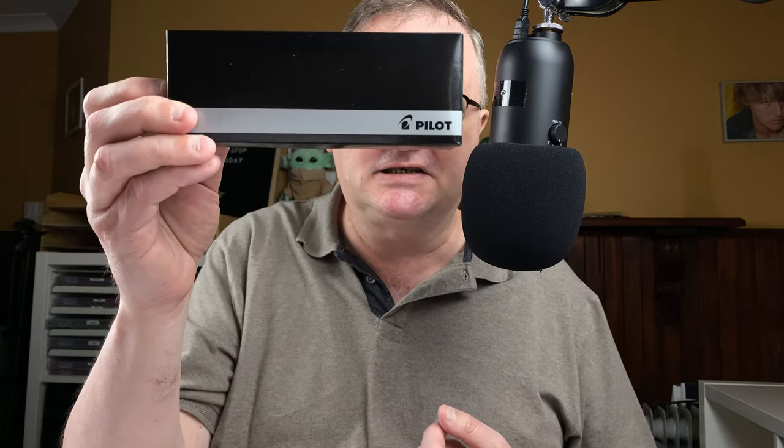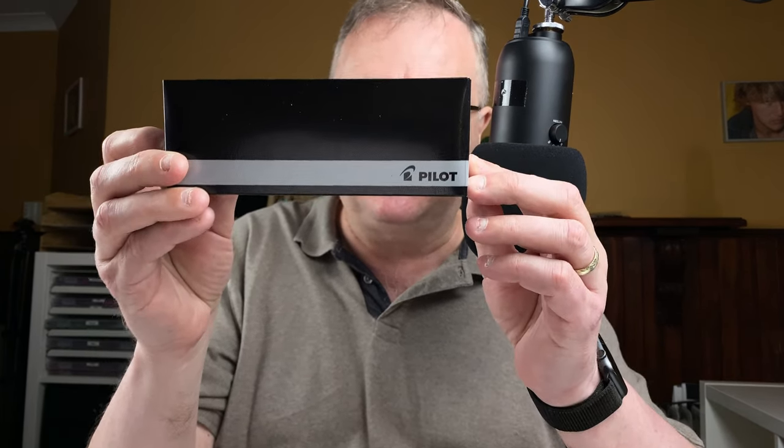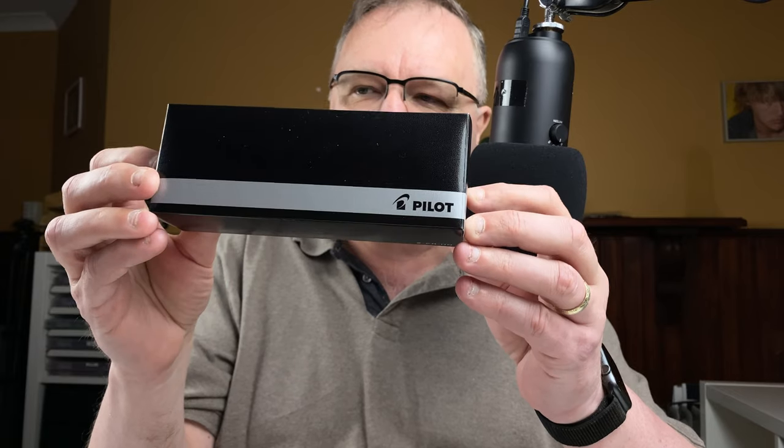Hi, it's Gary. Welcome to today's video. Today I've got a first impressions video for you. It's my first impressions of this Inkvent gift. This is a Pilot Pen. On the Inkvent calendar I did open the box, so I know that in here is a Pilot E95S, sometimes known as a Pilot Elite.